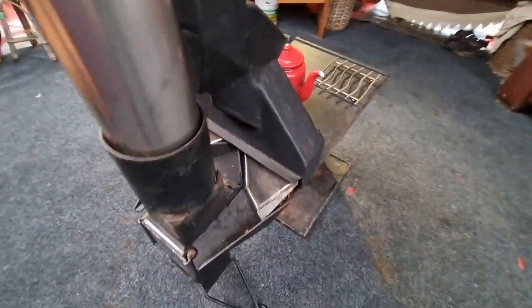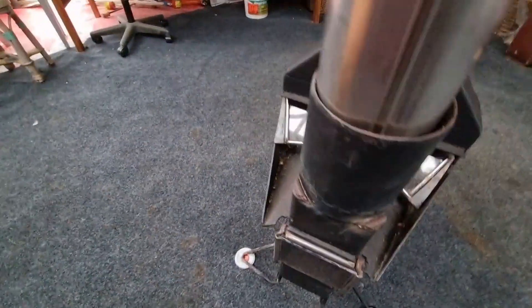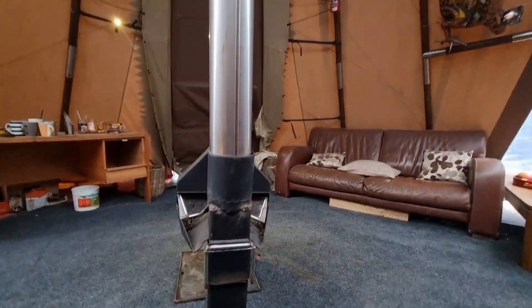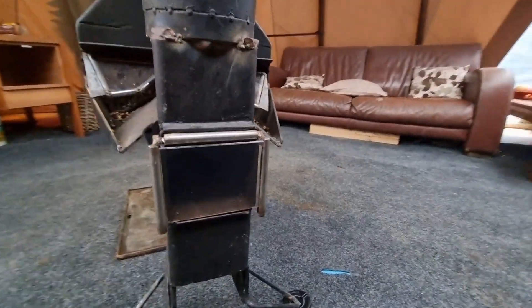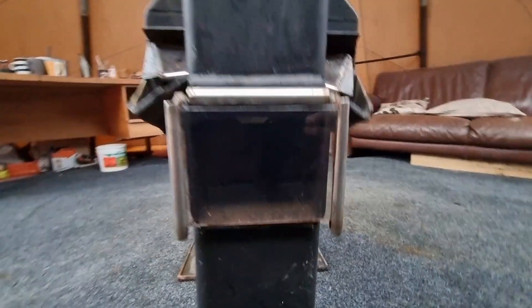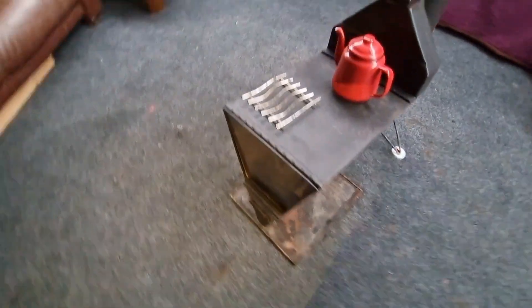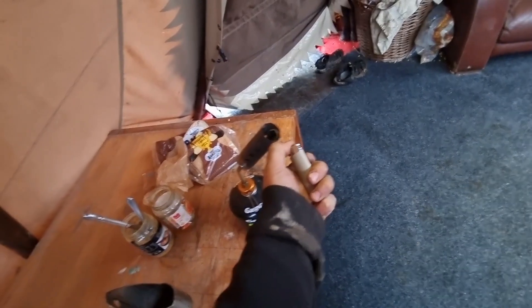It's got a nice big cooktop on there and my earlier design secondary air intake system — that has been upgraded on the latest one, but I'm not ready to show the latest designs yet. There's a nice big window on the back so you can see the flame coming backwards, and a little pellet feeding hole. We'll start her up and see what we got.